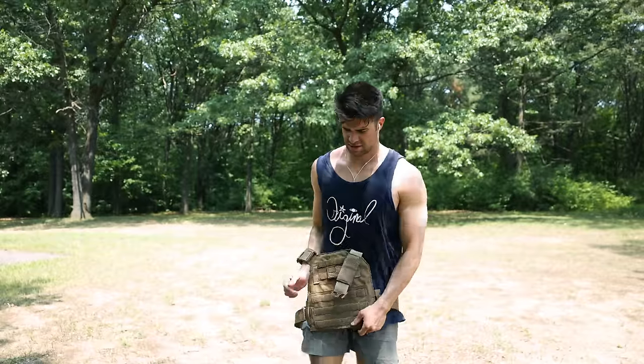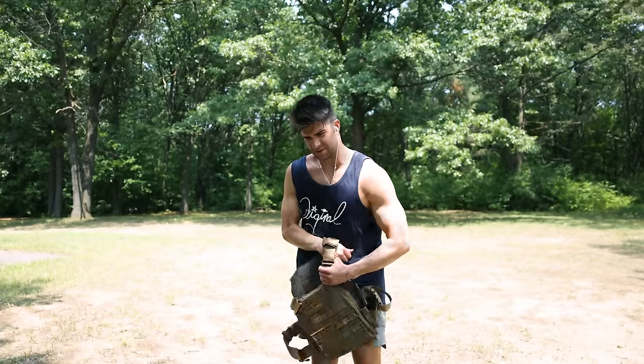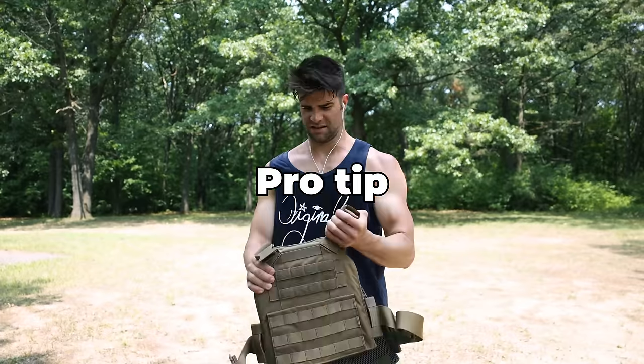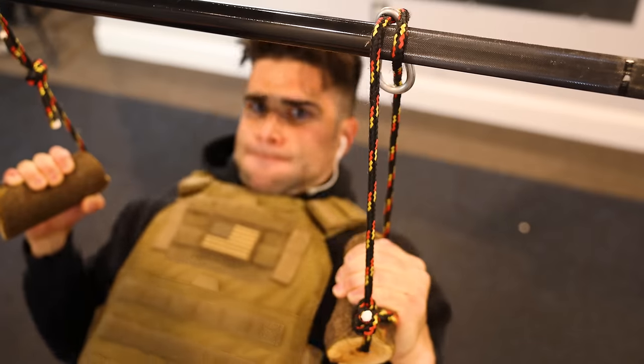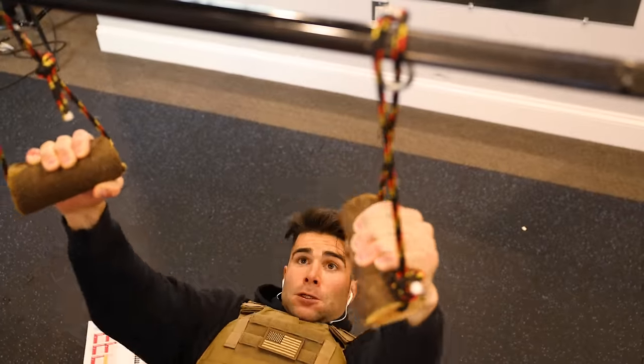Pro tip for wilderness training: always check yourself for ticks. Later that week, changing up the exercises and angles, wearing a sweater for extra padding around the shoulders, but quickly getting very hot so I took it off.